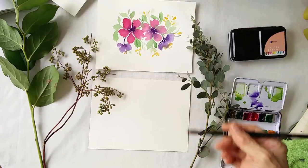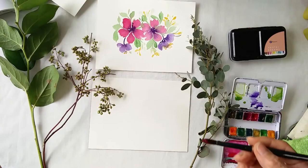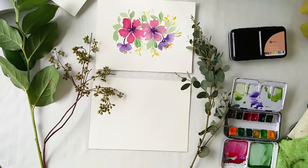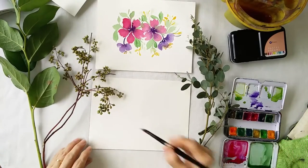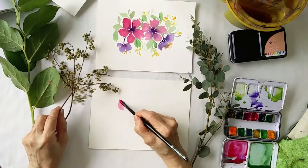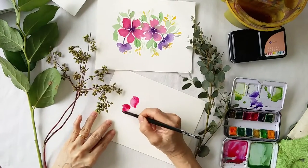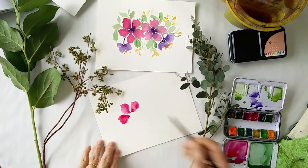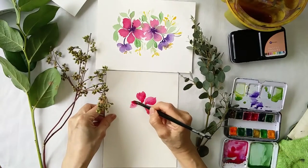I meant to do a video of this, but now I'm going to paint this open flora using tropical paint. The paper that I use is just 300 grams and it holds the water very well.